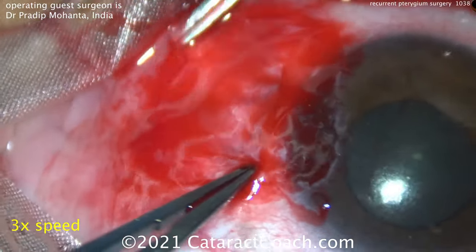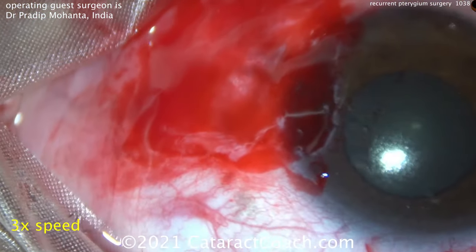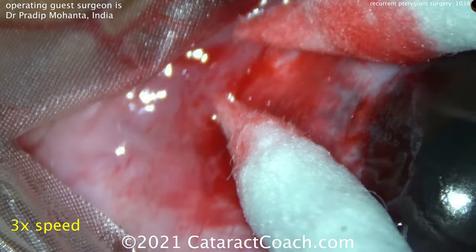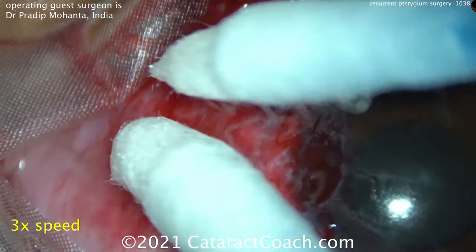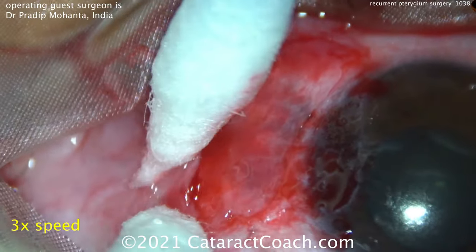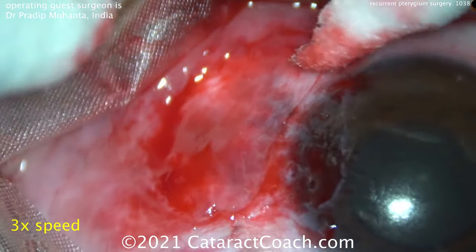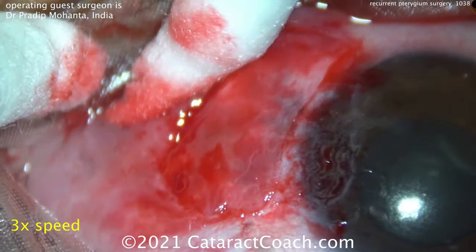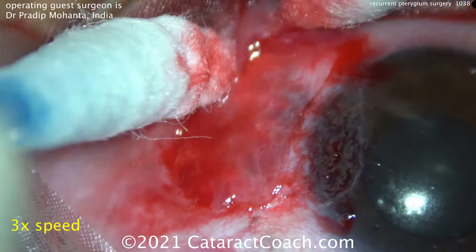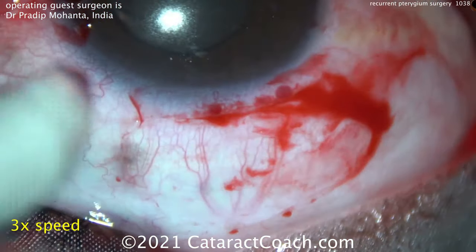Once he has that fresh blood, he quickly places the graft over it, sets it down, and he's going to use the natural fibrin and the natural clotting of the blood to hold the graft without sutures. Two cotton-tip swabs are used to roll any fluid or blood from behind the graft out. You can see the graft is not moving at all — you're just carefully squeegeeing out any fluid in that interface. You want just a little bit of that fresh blood there.